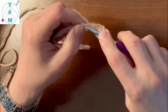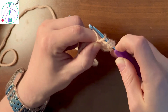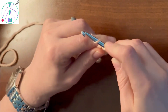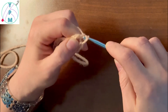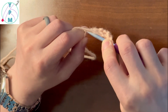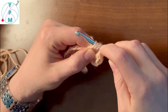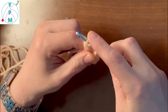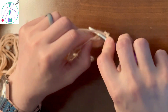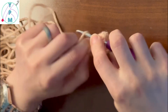Again, that's yarn over two times, insert your hook, yarn over, draw up a loop so that there are four loops on your hook, yarn over draw through two, yarn over draw through two, yarn over draw through two to finish. And then I'm just going to work to the end of the row.